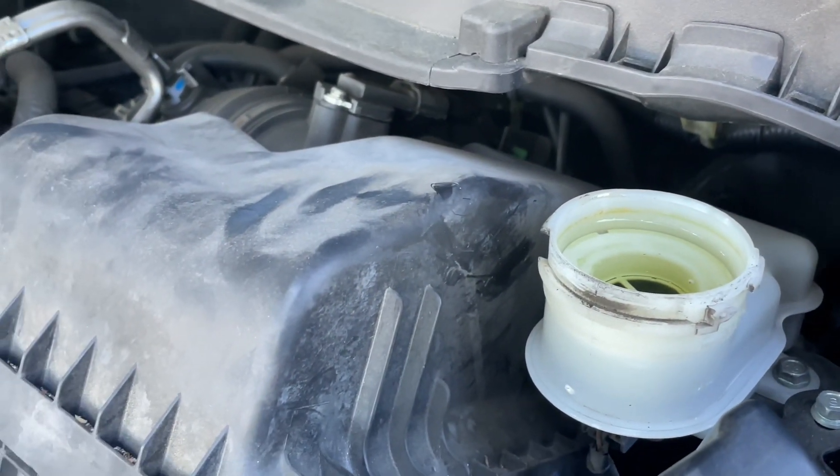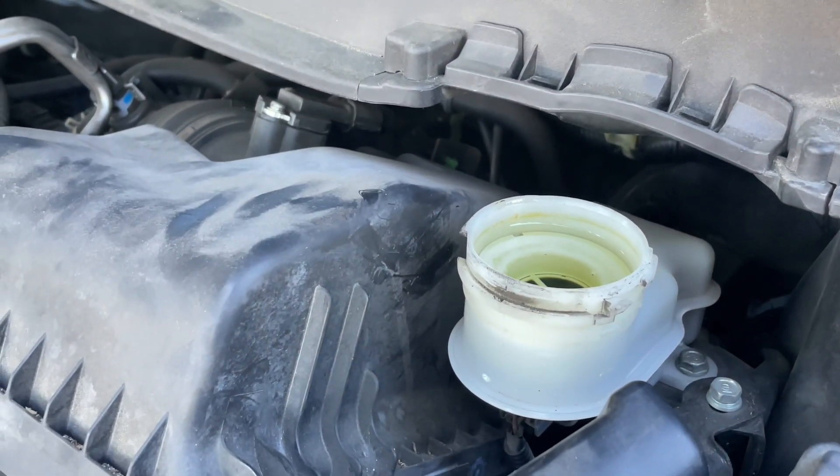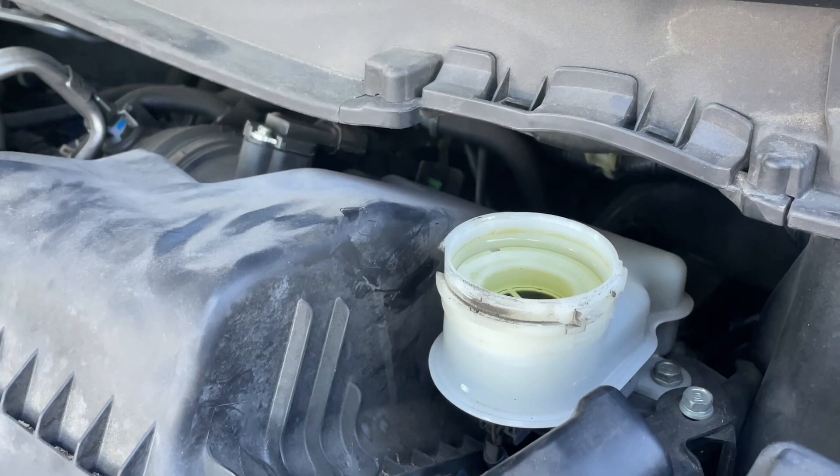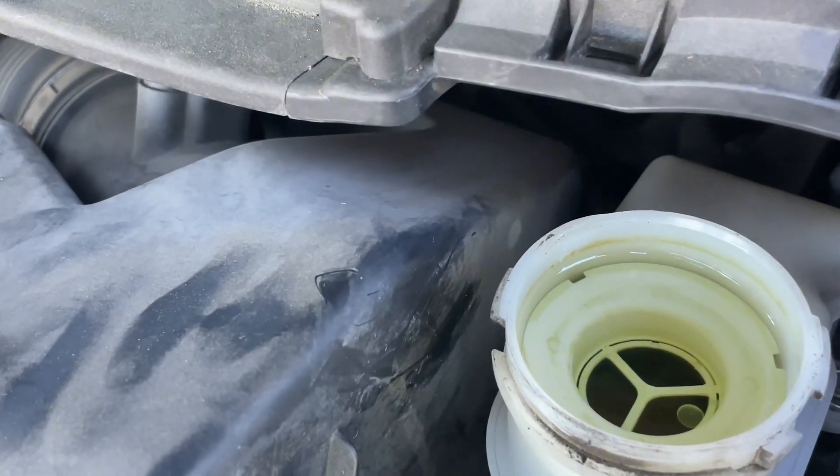When you top it off and add brake fluid, you want to stop at max — you don't want to overfill it. I've gone ahead and filled it up to max, and that's basically it. If you look inside, the brake fluid is there — it's clear.